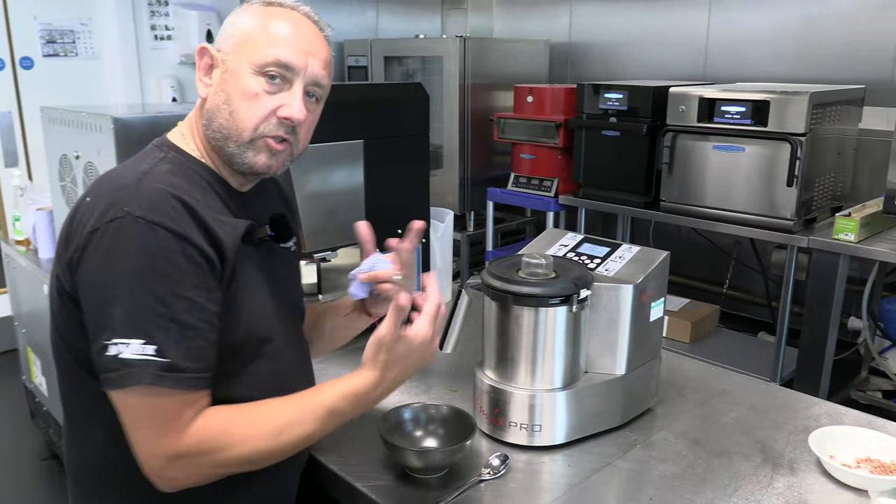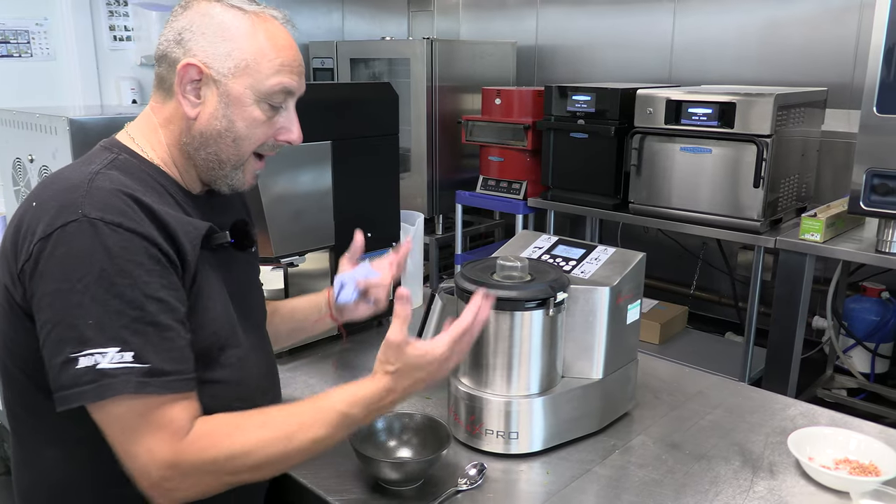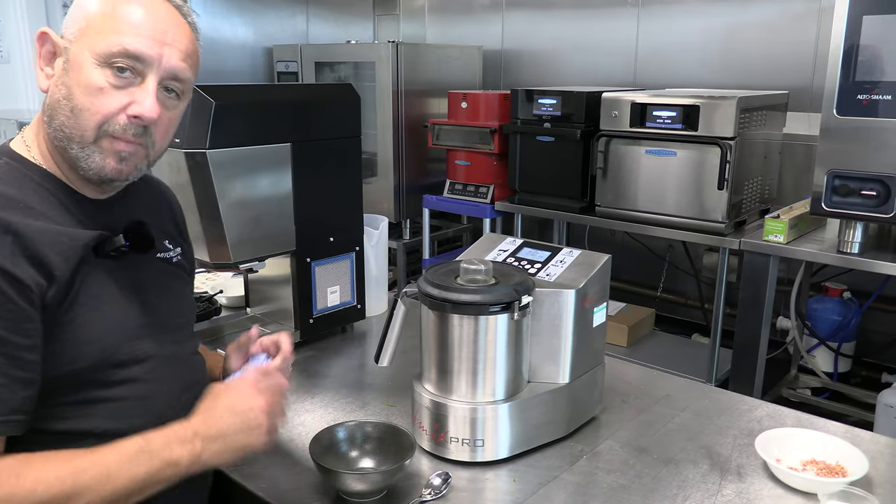We're going to set this to 90 degrees — moving that up to 90 on the control panel. No fan, no speed — we're going to take the speed off and then press the start button. That's now going to start to sweat those products in there and really transfer flavours into one another using the thermal mixer.